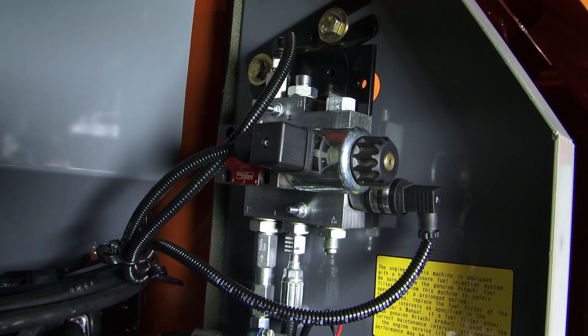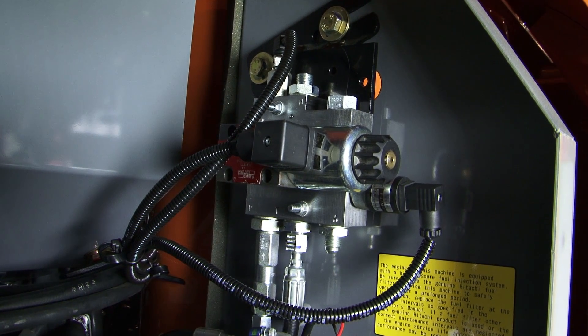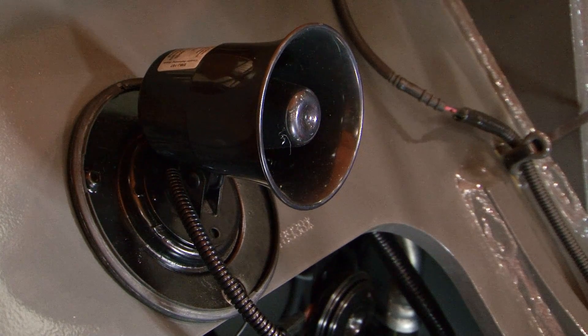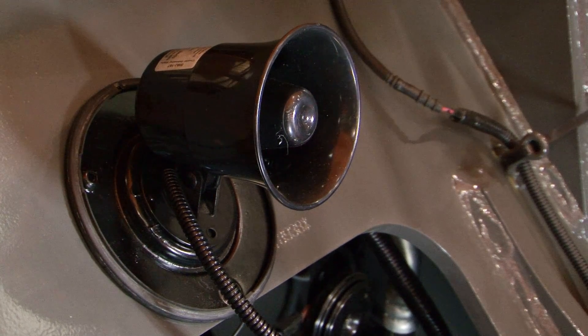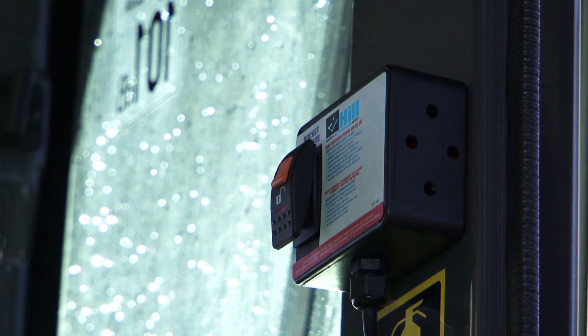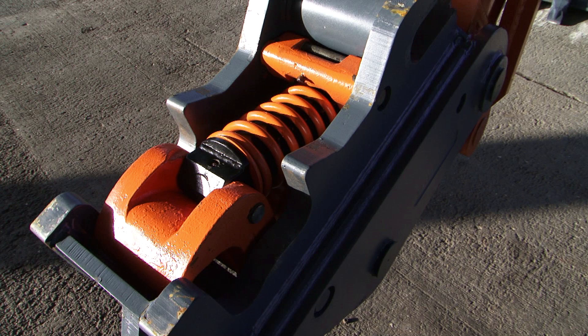A further safety innovation that Hill now offers consists of a special solenoid designed to monitor both hydraulic pressure and flow, linked to an external warning sounder that gives a clear, audible indication to anyone in the working area that the coupler has reduced clamping force. This can be heard going into action as soon as the control switch is operated.